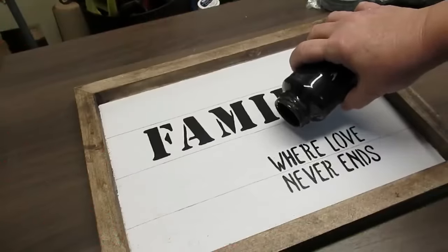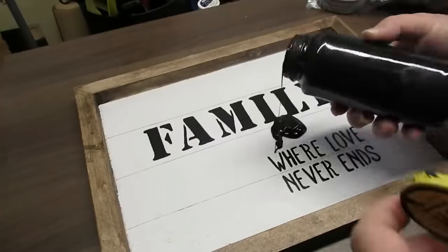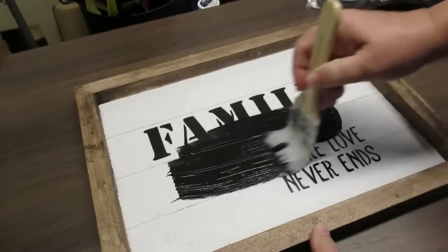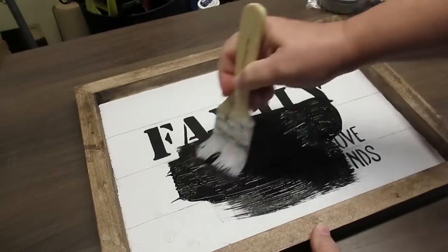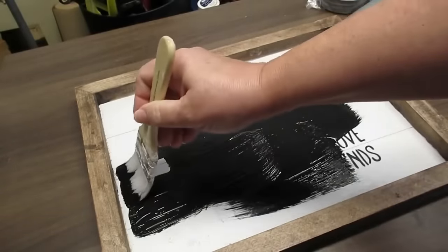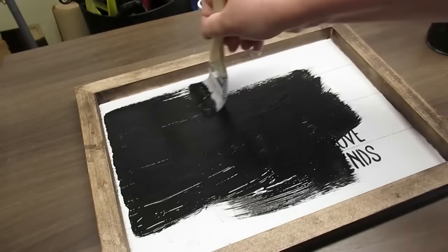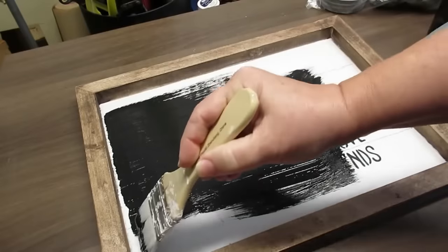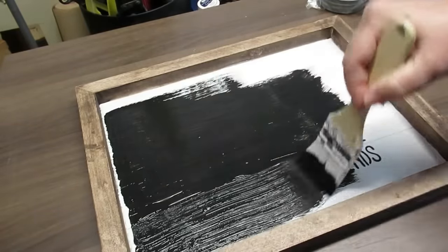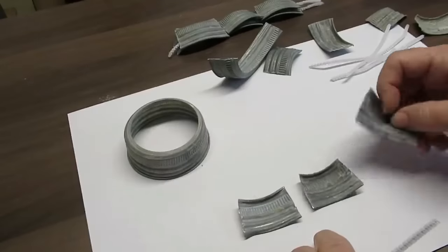My last project for you today is using this wood sign that I did last year — it didn't sell so I'm going to repurpose it for a new sign this year. The first thing I'm going to do is paint it black with regular black acrylic paint. The reason is I want to paint it white again, but because there's already black print on it, white won't cover very well, so I always do a coat of black first.